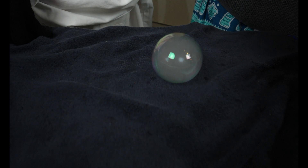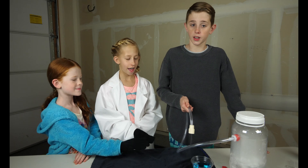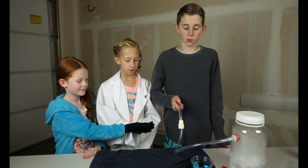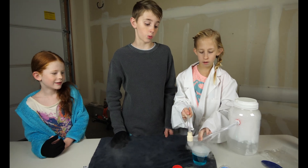So the reason it doesn't pop the second it touches our hand is because of the gloves. It's more fragile because of hair, and your hand has lots of oil — that's what really pops the bubble.